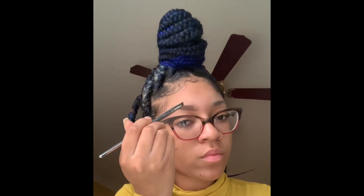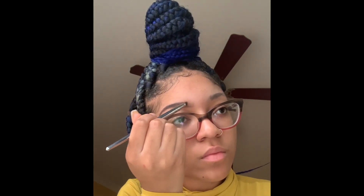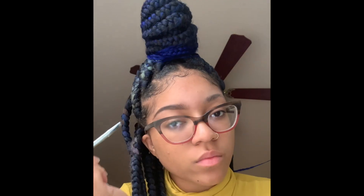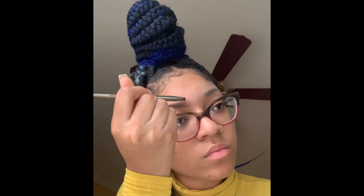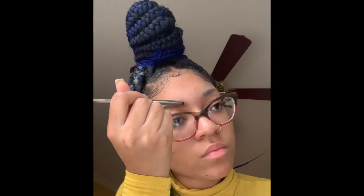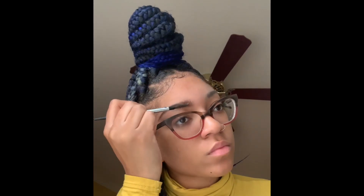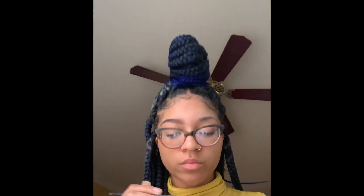That brow's done and I'm gonna go ahead and do the other side. Actually, right now I'm just using the lighter part of the duo and going in the front to do that faded effect, and then I'm going to blend that again afterwards. That brow's done — okay, we're gonna move on to the next brow.